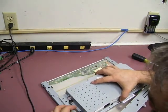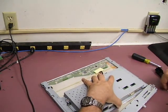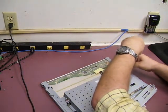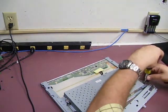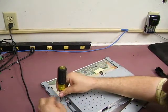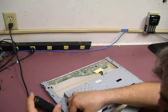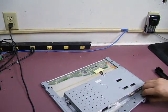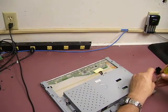Now we'll move this around so we can re-bolt it. Now we'll take the little plate.